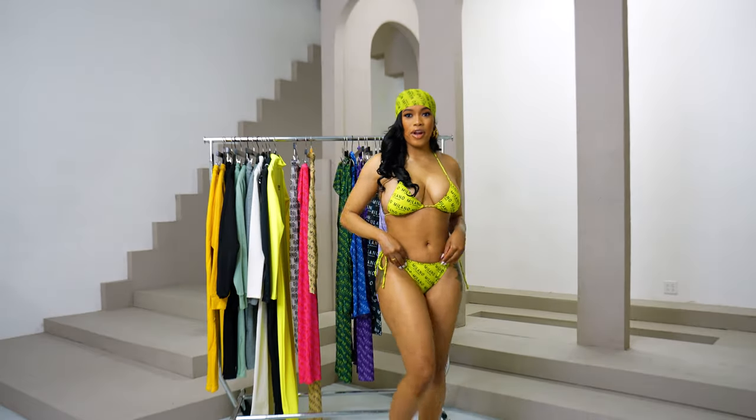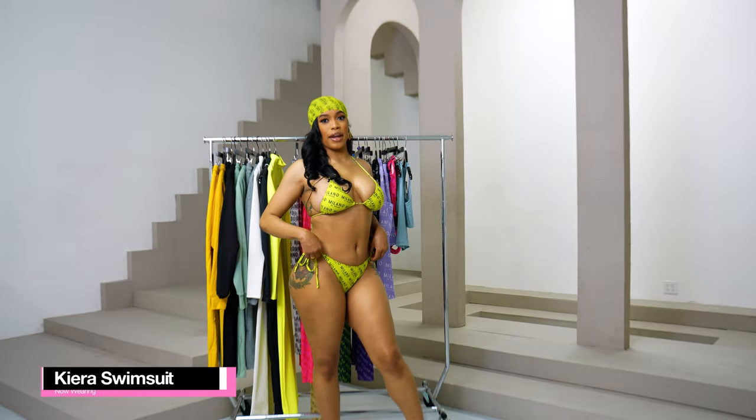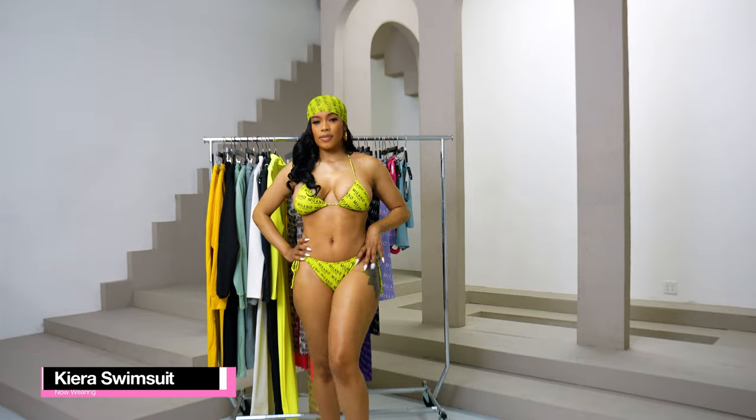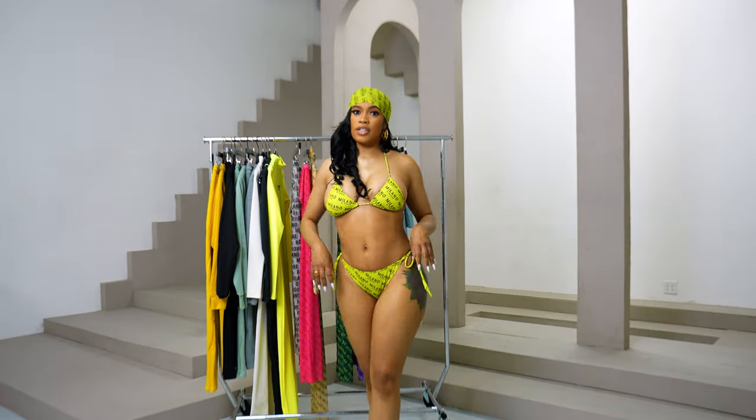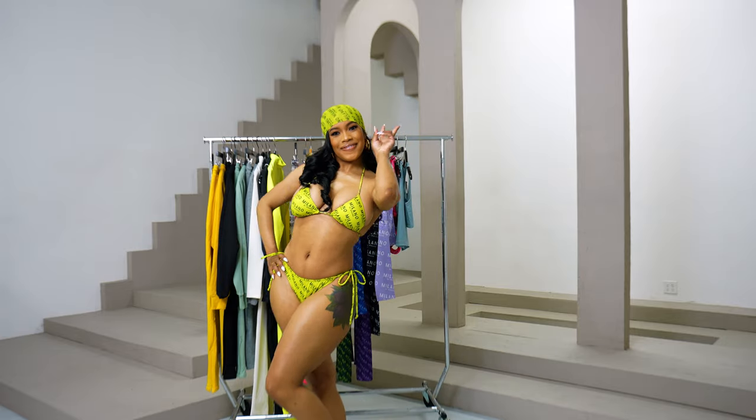So now I am wearing the Kiara swim bottoms with the Kiara swim top. These feature an adjustable string and a mesh scarf.